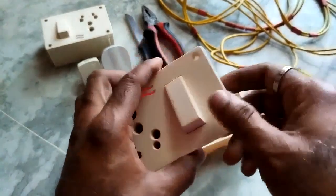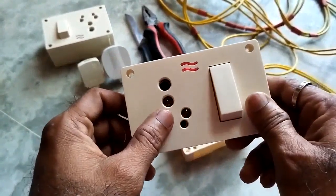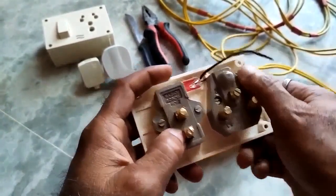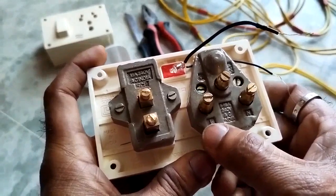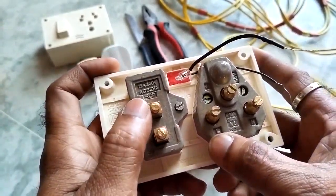This is the socket and this is the switch. This is the female point — it is of good quality, it is of porcelain. Here it is written neutral and here line. The bottom one is the line and the top is the control.